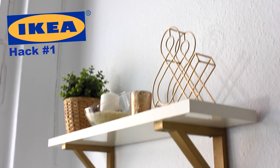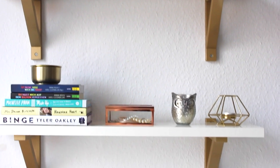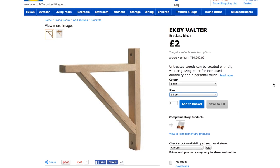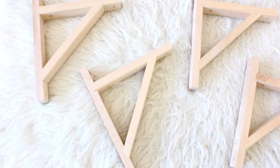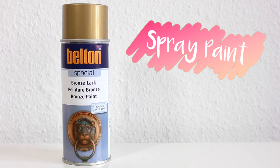Without further ado, let's get into it. For our first DIY, we're going to be making these Tumblr-esque floating shelves that I'm sure you've seen on the internet time and again. For those, you're going to need some shelves — obviously. I chose the Ekby shelves because I already had them at home, and the iconic Ekby brackets. And then you're going to need some spray paint in whatever color you want — I chose this antique bronzy gold color.